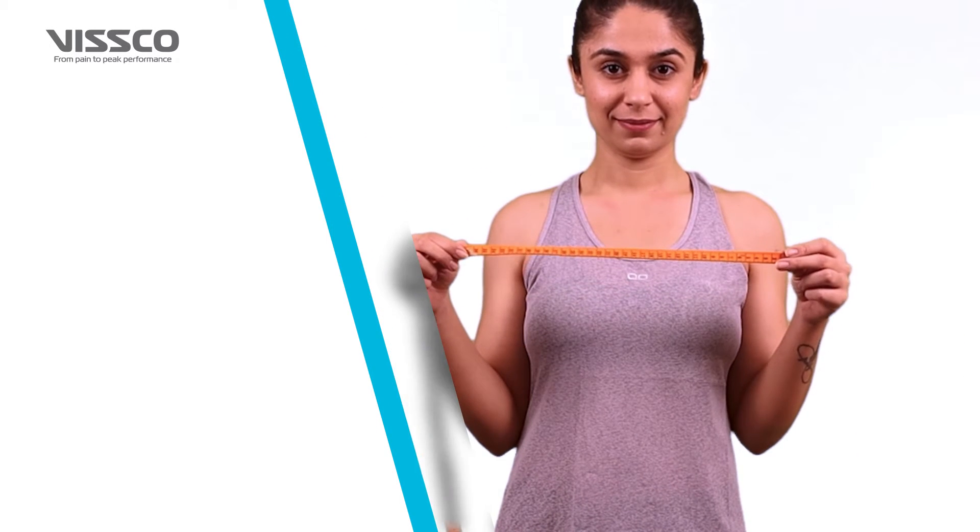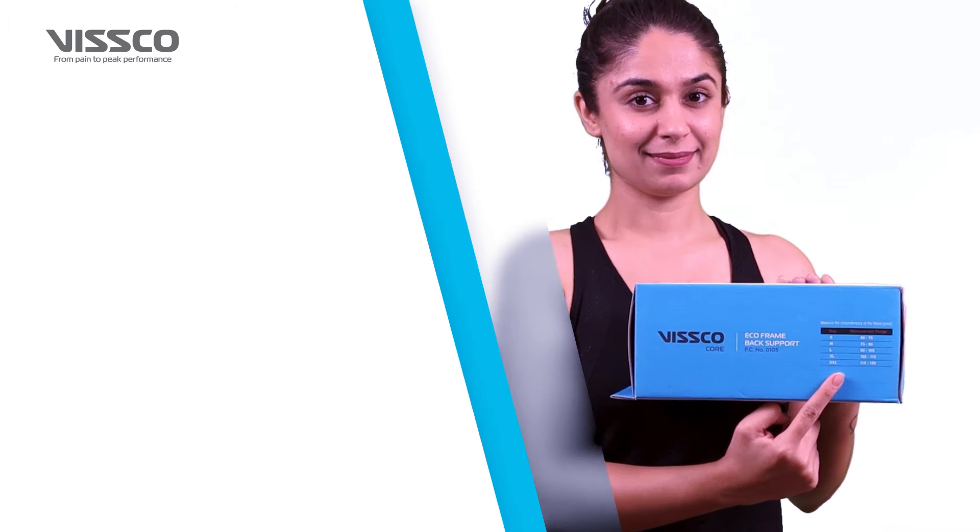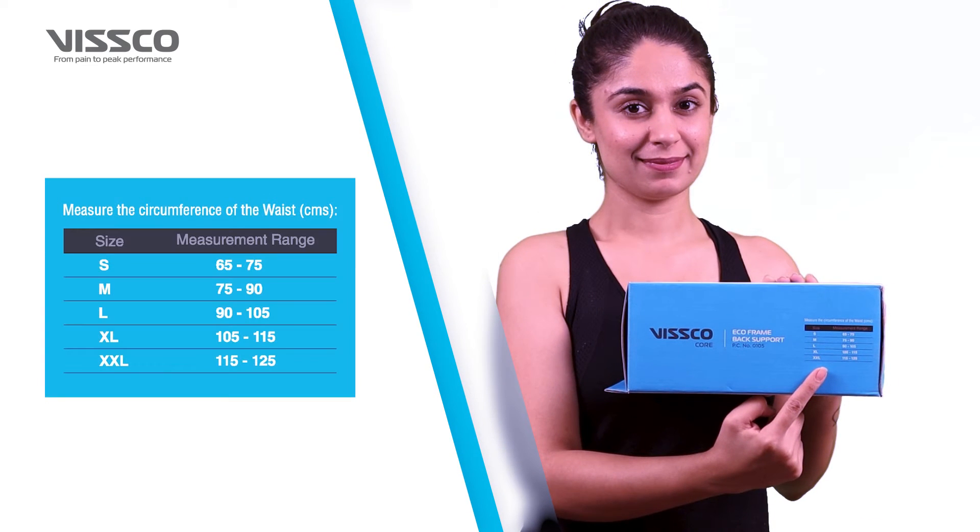It is important to select the right size. Take a measuring tape and measure the circumference around the waist. You can then select the appropriate size from the chart on the box. Available sizes are small, medium, large, extra-large, and extra-extra-large.